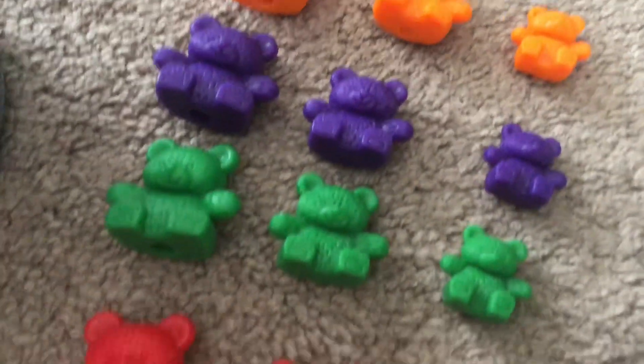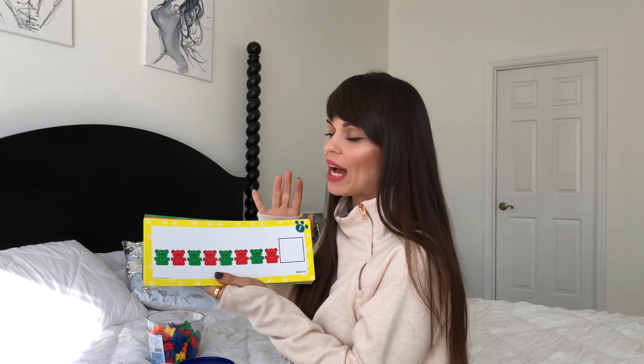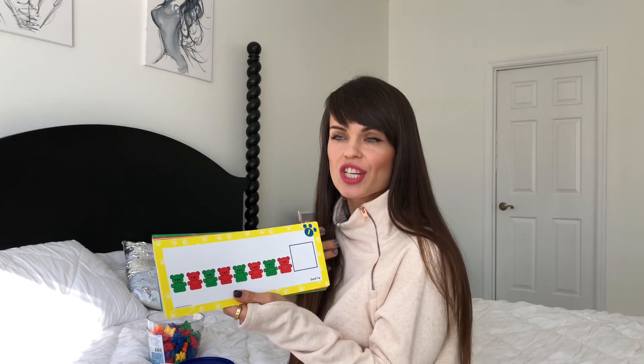You can use them for younger children for counting, explaining the colors, sorting the colors, and also differentiating by weight and size — smaller, bigger, and all of those things. For my daughter, I use them with these cards that help develop critical thinking, progression, and understanding of multiple concepts.